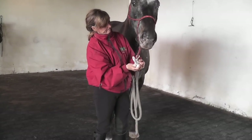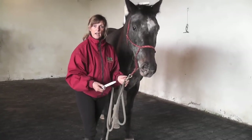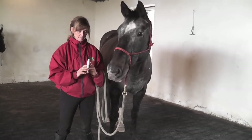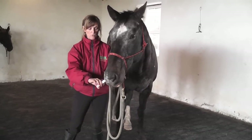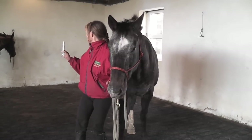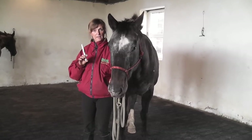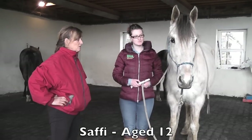Good girl — easy peasy lemon squeezy! Some people say to me, 'Well, that's all right for that horse, you've trained her.' But she should be able to be wormed by anybody — anybody should be able to worm the horses. So it should be the same procedures. What we're going to do now is worm a youngster, a small pony, and a large pony — and it should be exactly the same.